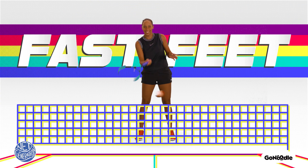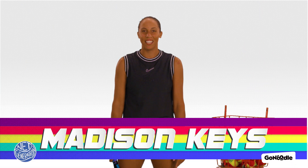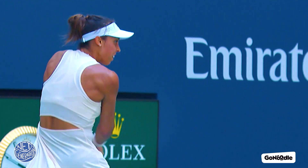Fast feet. Hey there, I'm Madison Keyes. In tennis you need to be fast on your feet. I'm gonna hit some tennis balls at you and you're gonna use your fast feet to shuffle to the left or to the right to hit them. Let's do this.